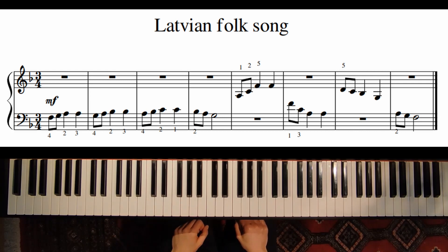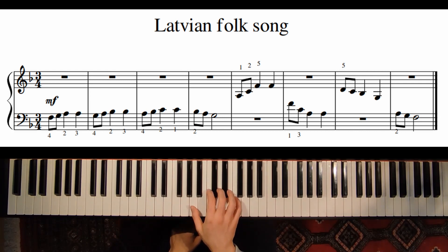And now we have our next phrase. We play the note A with our thumb of the right hand.